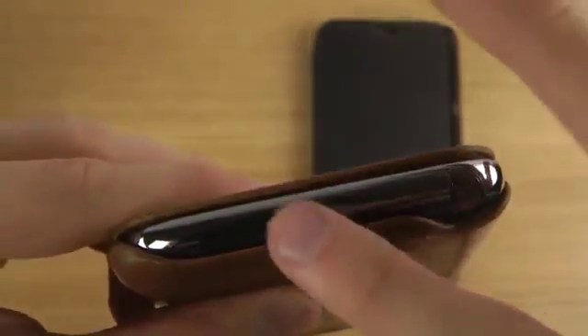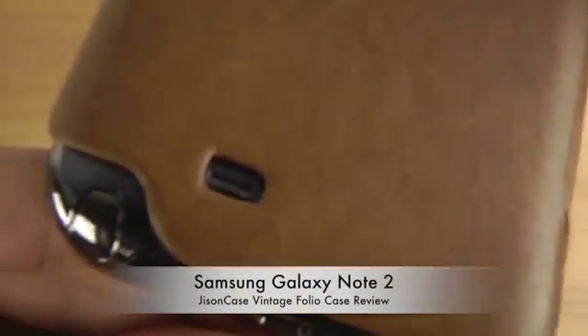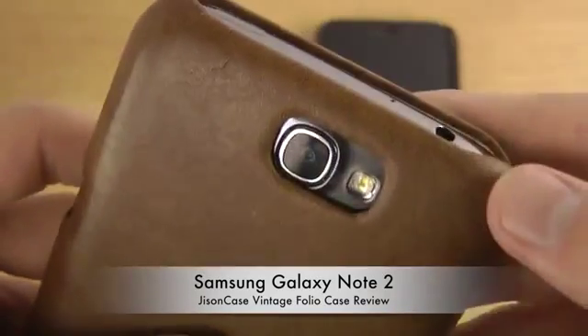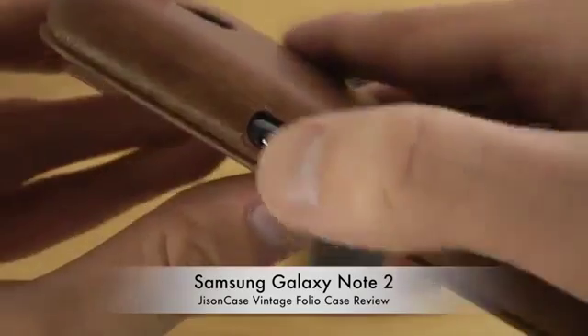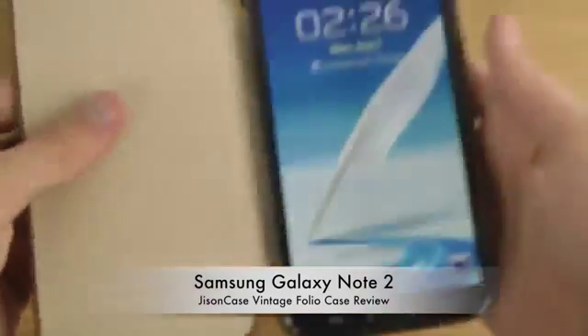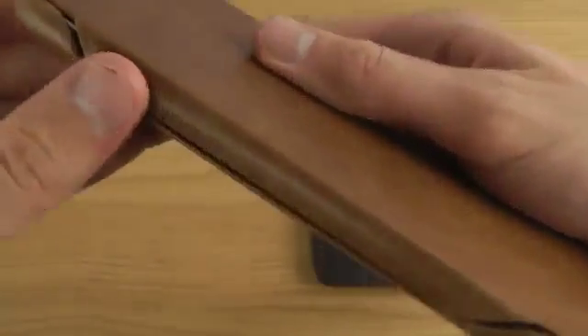Down here there's a cutout for charging without having to open the case, and a very nice cutout for the speaker sound. There's also a cutout at the top for the camera.